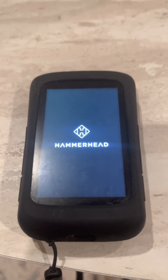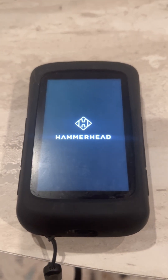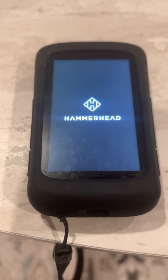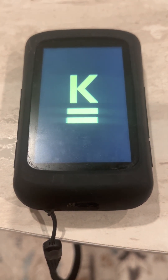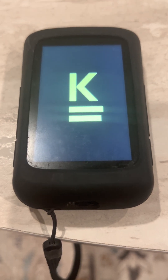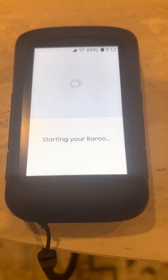Hello everyone, welcome to the e-bike and acoustic bicycle rider channel. The purpose of this short video is to show the new software that Hammerhead released for the K2 yesterday. It has e-bike integration, which I think everyone who rides an e-bike is trying to find — a device that will show battery consumption and how much range they have left. I've been looking for that for a while, so it's great that they listened to the feedback.